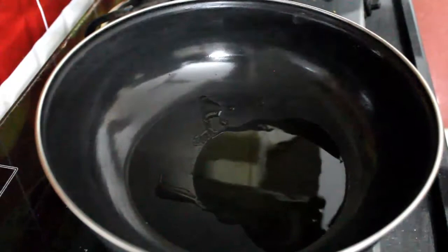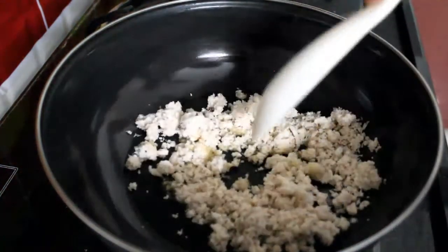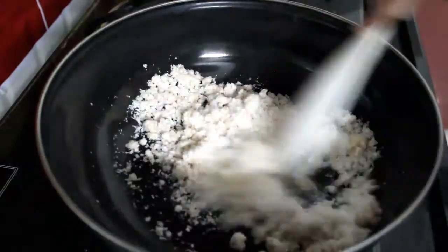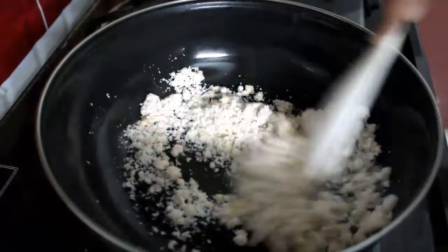Now add the freshly grated coconut and desiccated coconut. Roast it nicely.